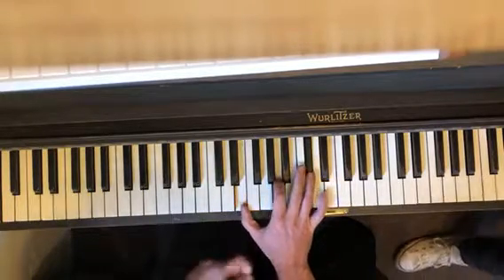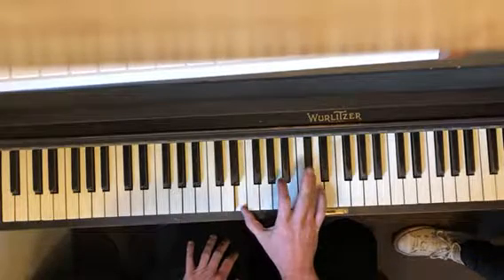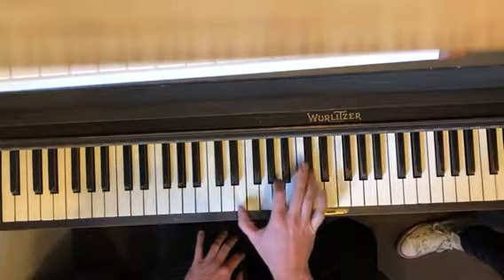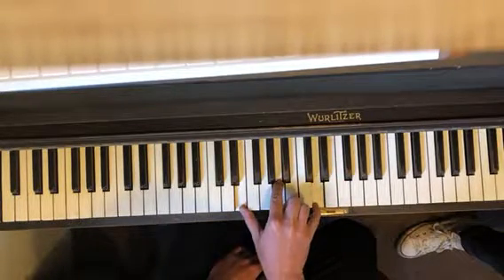Right hand — it's a big A major chord, second inversion. So you have E, A, C sharp. Two of those, and actually three, and on the third one your pinky goes to D.